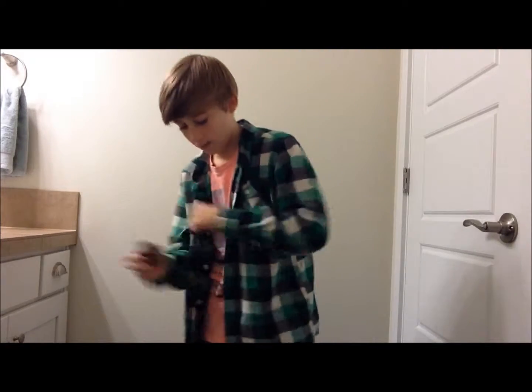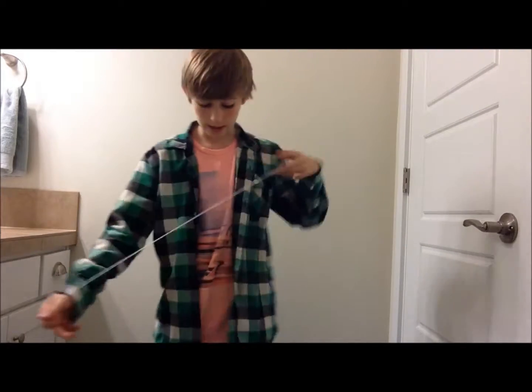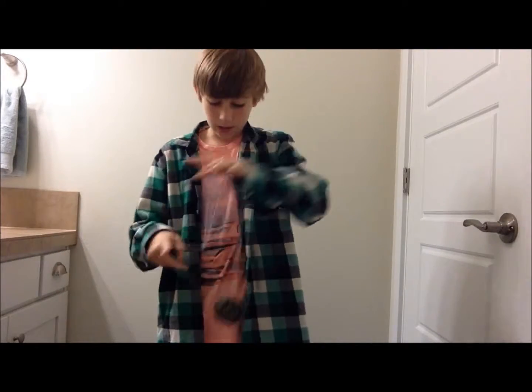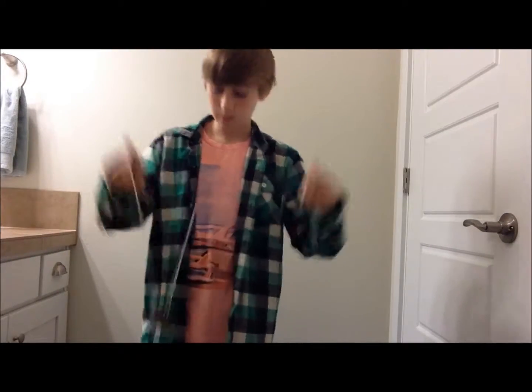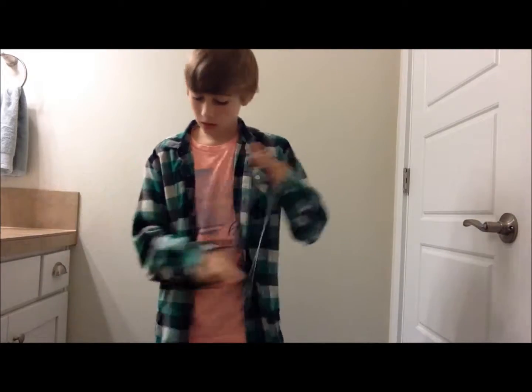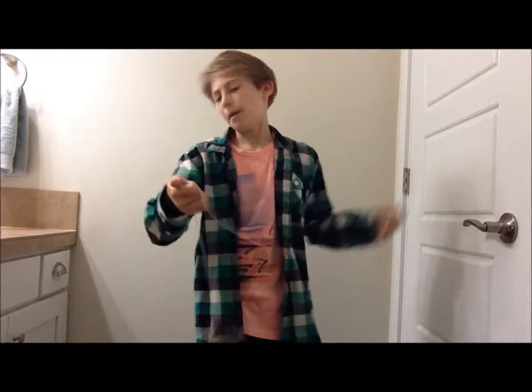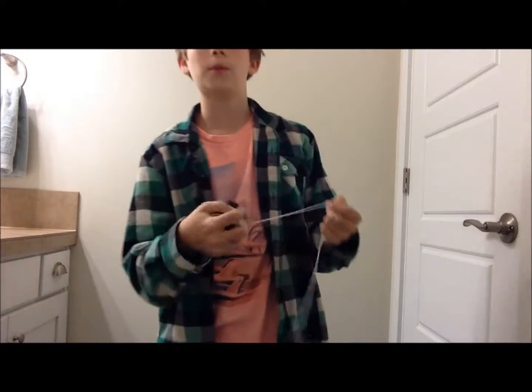Let me just wind this back up. So let's say you're just doing normal tricks as you would normally do. The yo-yo just stops — you mess up and it stops. And you don't want to do the trouble of winding it up because it's annoying. So most yo-yoers are lazy, so they learned a trick called the snap start.